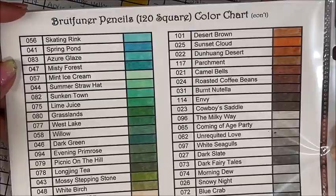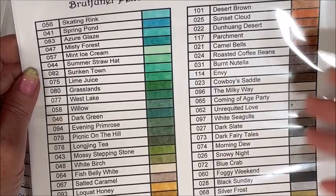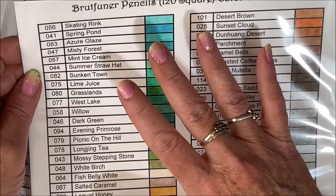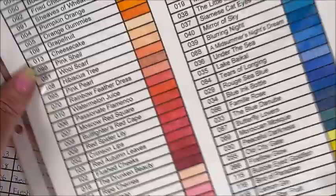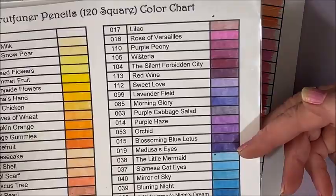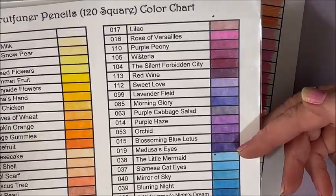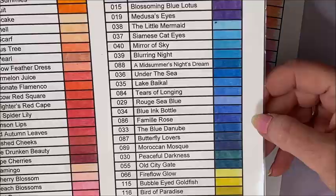When I do my color charts now, I group them by the undertone within each pencil, because if you want to make a nice color blend you want the same undertone. So they're not just light to dark anymore. These two have the same undertone; these are a little bit greener, so I grouped them together. Same with the pinks — these have more of a pinker undertone, whereas these had more of a bluer undertone. And same with the blues, keeping the aquas together. So that is the square Brutfuners.